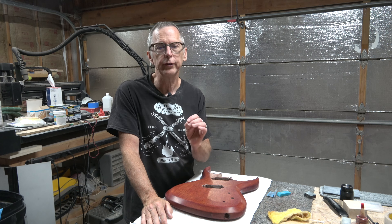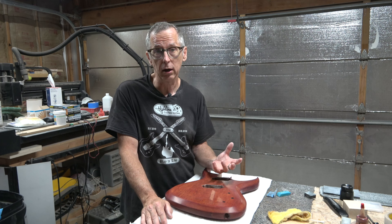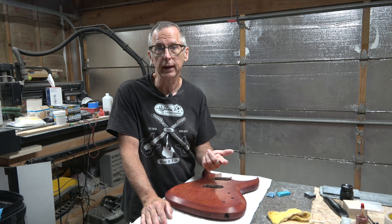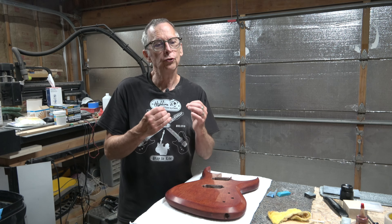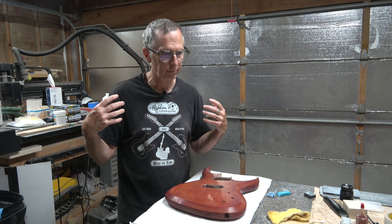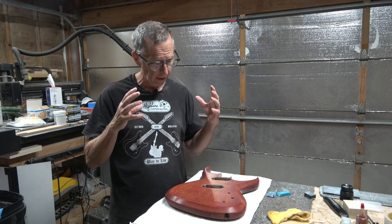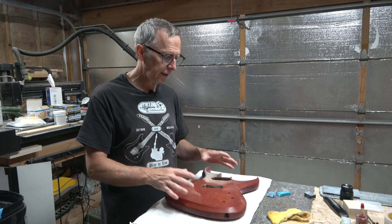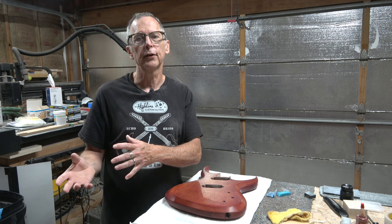I'm going to do the buffing in the next episode because this episode is getting fairly long, owing to the fact that level sanding and polish sanding is quite detailed with a lot of information to share. I want to provide the same level of detail for buffing — explaining the machine I use, the wheels, the buffing compounds, and the technique — so I'm going to devote an entire episode to that.